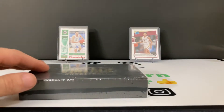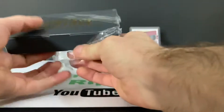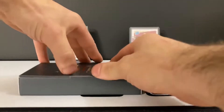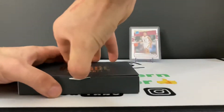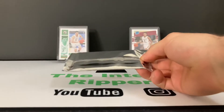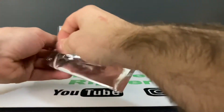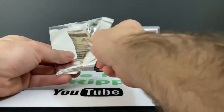I took it upon myself to do the math — there's going to be four autographs we're pulling here. Two plus two is four, so let's do this.